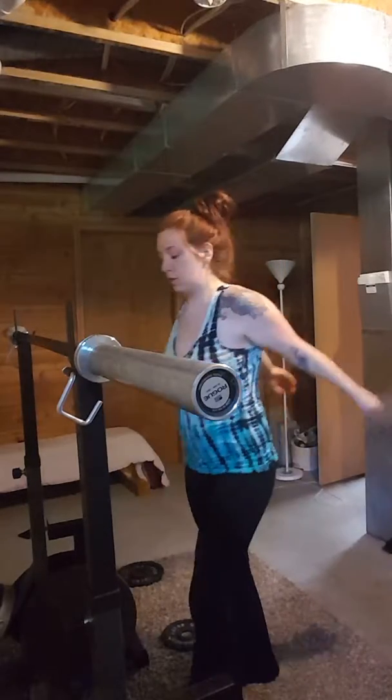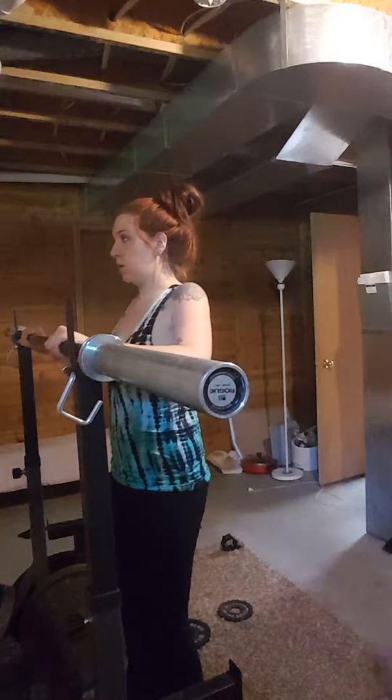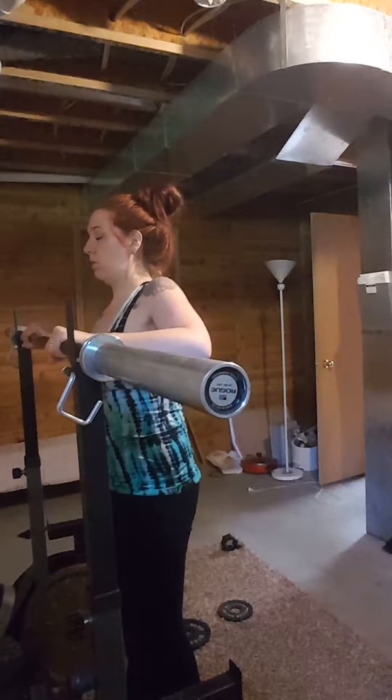As we saw in the last video, if you keep your core and your glutes engaged, then you will get less spine curvature.